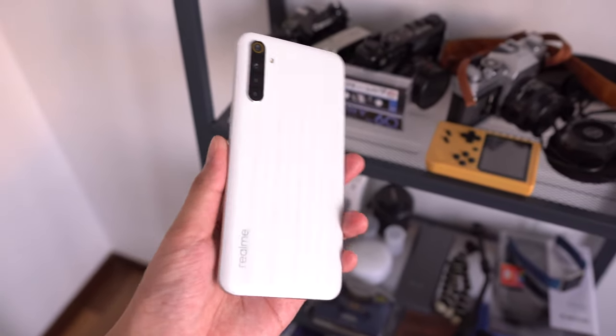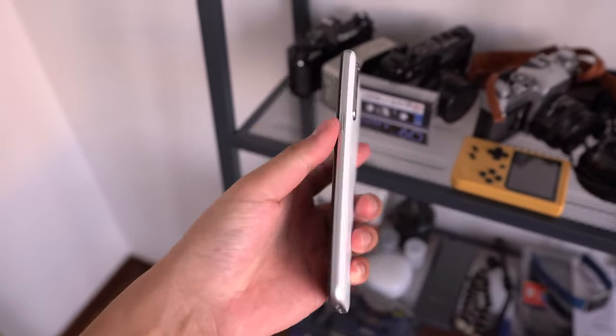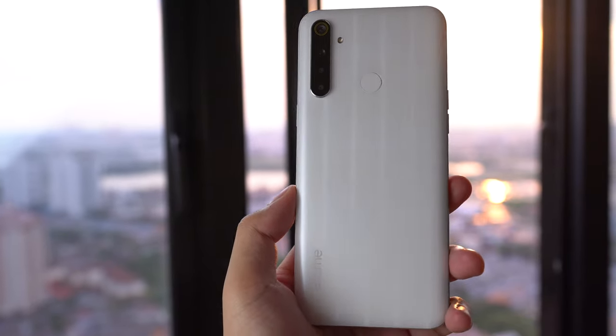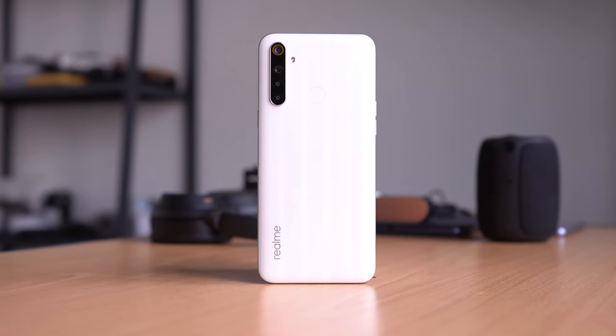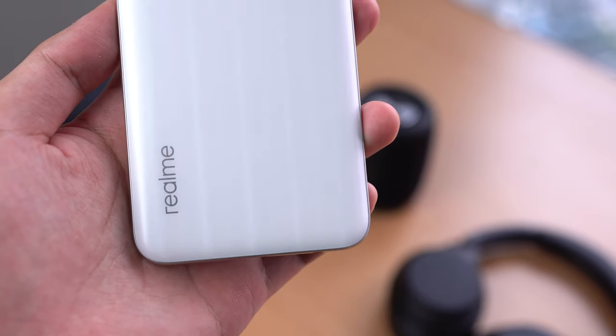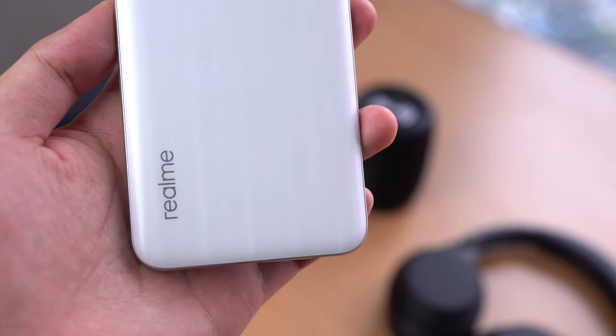Let's start with the first thing you'll notice when you pick up the Realme 6i — the new design and build. Previously the Realme 5i did not look like this. This new one is clearly taking things in a slightly different direction with a frosted white back that's a bit matte. I like the matte texture — it's good for hiding fingerprints and it doesn't get smudged up. It's also a lot easier to shoot because it's not super reflective. This design is apparently inspired by Naoto Fukasawa, and the result is a frosted finish with really slim, thin lines running down the length of the smartphone.